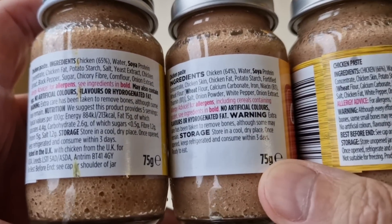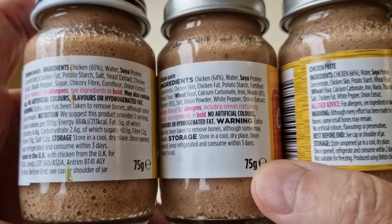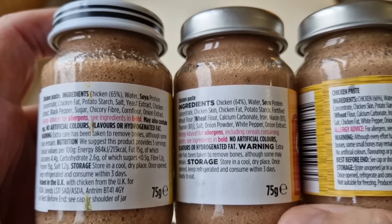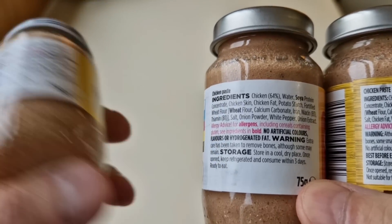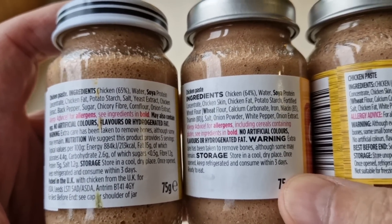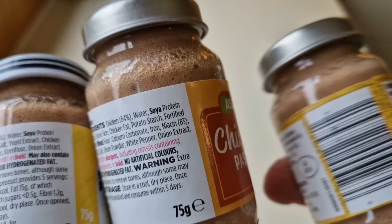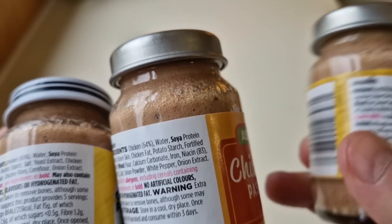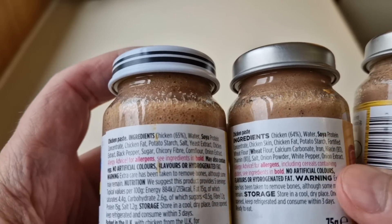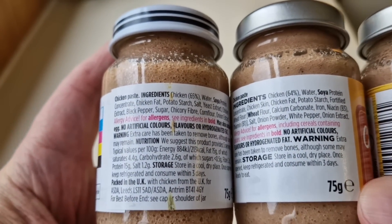Let's get straight in at the ingredients — you can zoom in and have a look. I've noticed allergens: soya and wheat in all of them. They're all 75 grams. Looking at the main ingredient, chicken: the Just Essentials one has 65% chicken, the Asda one has 64% chicken, and the Aldi Bramwell's has 66%. So you've got more chicken in the Aldi one, and that's mid-priced. I was expecting the Asda own brand to have more chicken than the Just Essentials range.